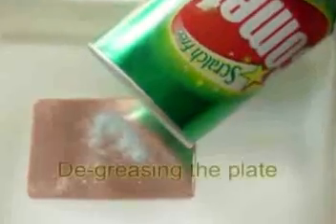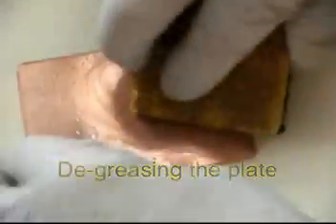I cut out the design I want. Now I've got a copper plate that I scrub with steel wool and then polish and clean with Comet and water.